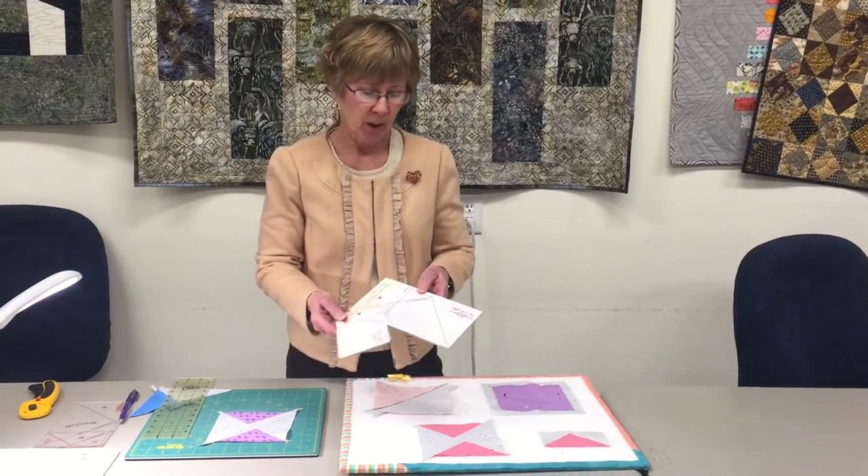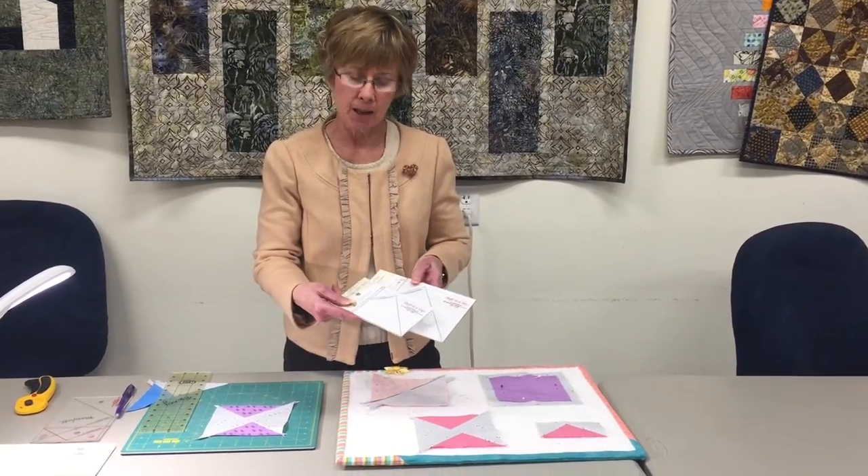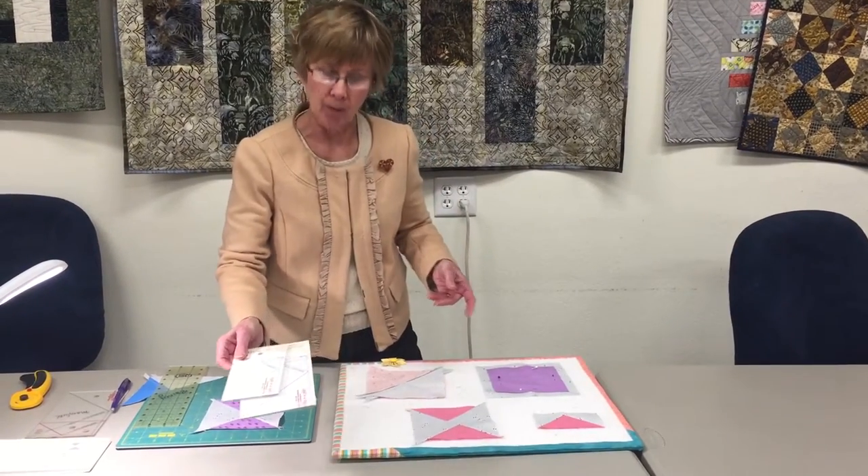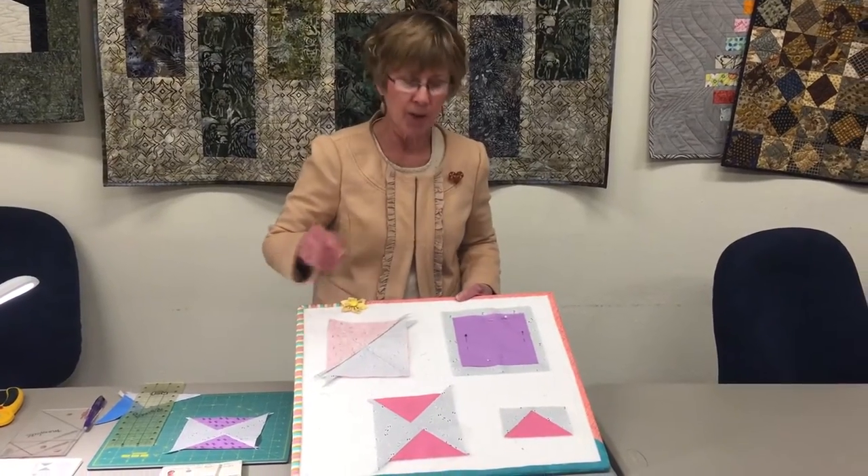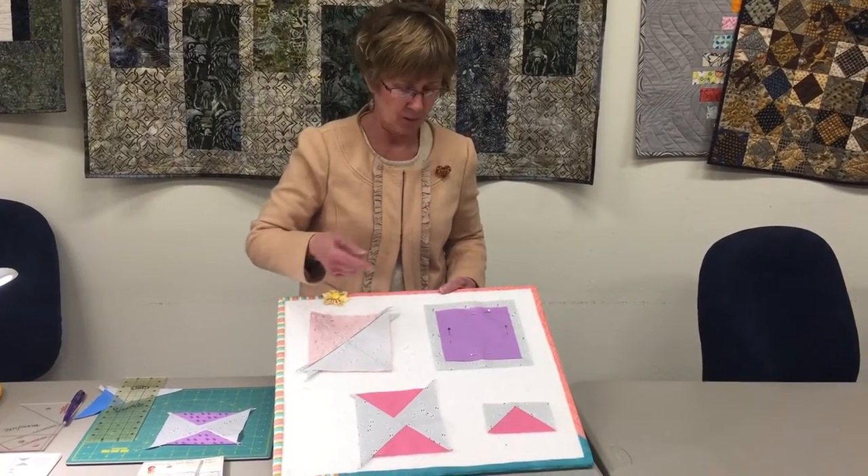Hi, I'm Mary Beth from Nana's Quilt Cottage and I'm going to share with you one of my favorite tools. It's the Eleanor Burns Flying Geese ruler. Each ruler has two sizes and so you can make either one with those rulers. I have set up here for you the two by four finished flying geese.